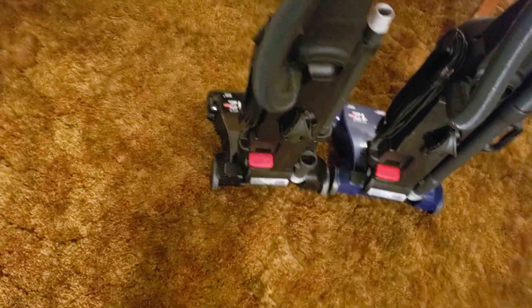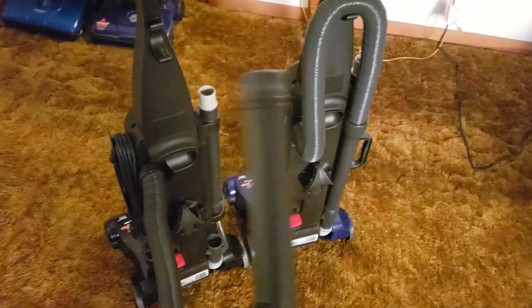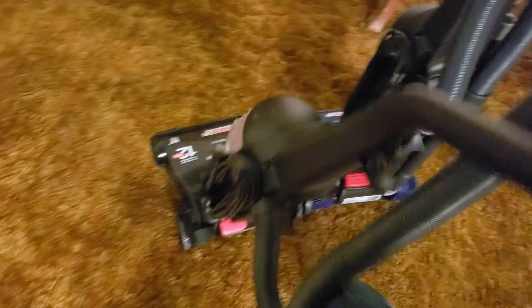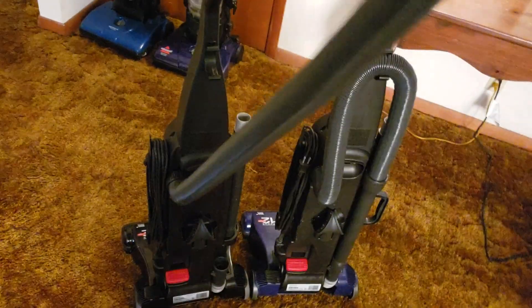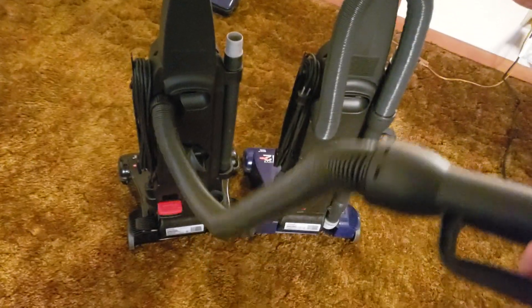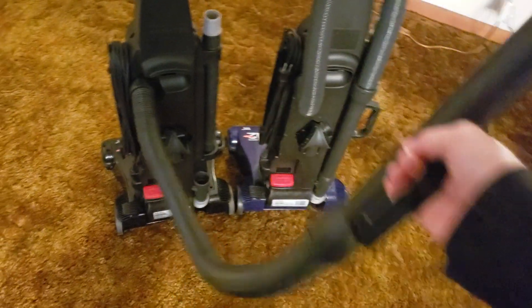These have extra long hoses which do reach a decent amount. The only problem is the machine is prone to tipping, especially if you add suction to the end of the hose — these can tip over pretty easily. But if you're reaching above the floor, that's not a problem. The hose itself reaches all the way to the ceiling. I think this hose may have been replaced, but they're basically the same hose anyway — it has a pretty decent length and works rather well.